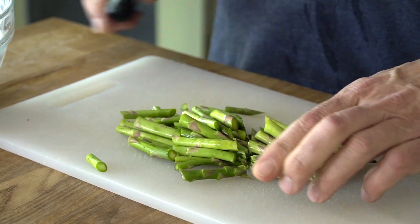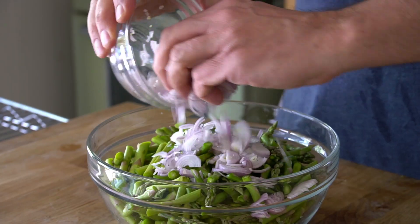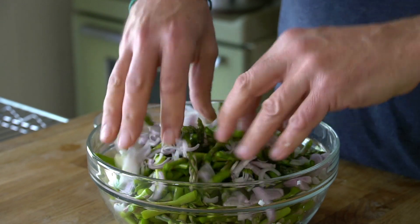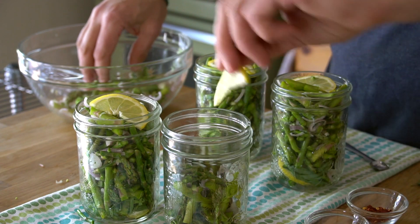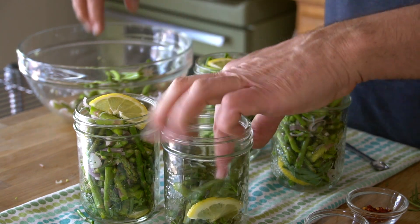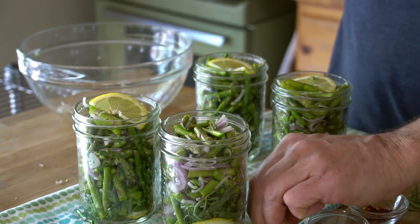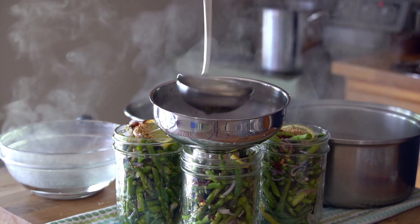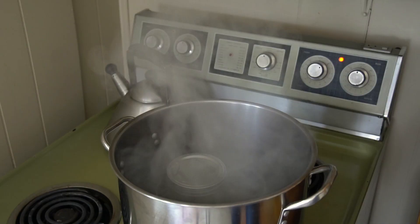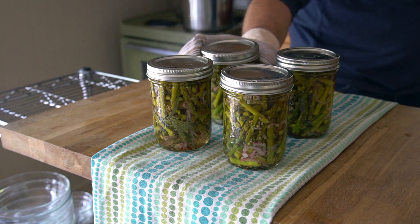In the super speed version, trim the bottom of the asparagus away, then cut the spears down into one-inch nibs. Place them into a bowl, add the shallots, toss everything together, and then place it all into the jars. Add that lemon slice, tuck in the tarragon, keep filling the jars, and right at the top add the second lemon slice. Add the mustard seeds, peppercorns, chili flakes, and then the brine. We're processing the super speed version the exact same way. Two options, same great flavors.